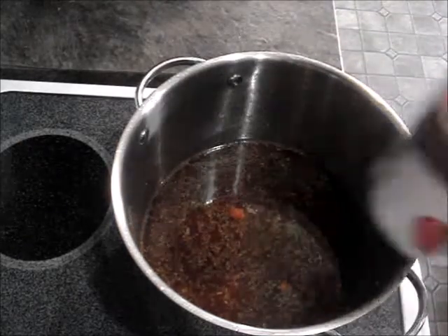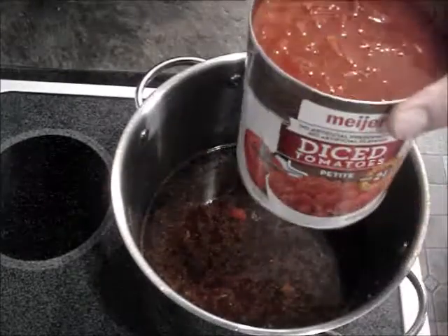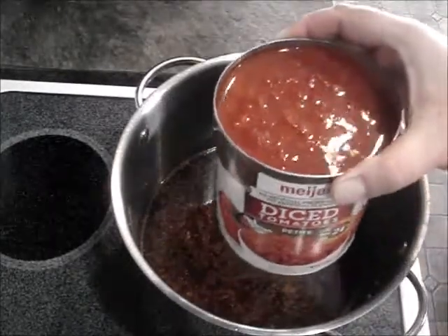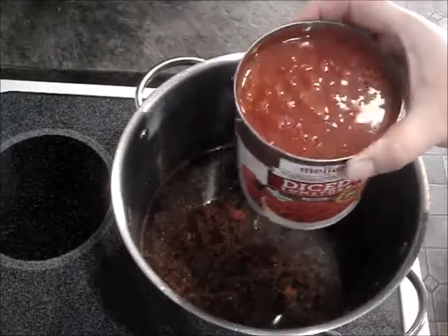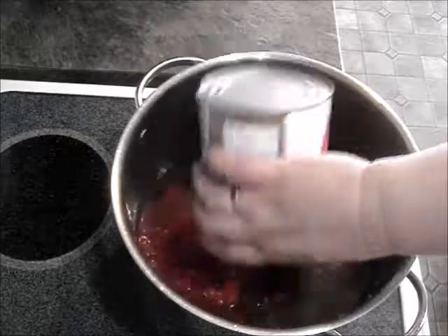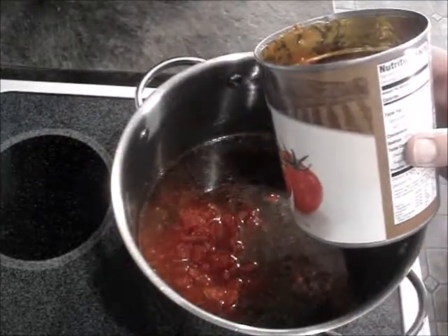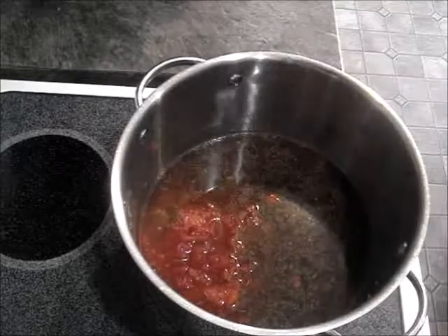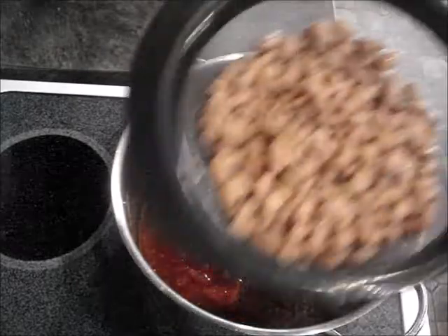Now I'm gonna add one extra-large can of diced tomatoes. I like the petite ones but any kind of diced tomatoes are good. This is the 28-ounce can, or about three cups. And then one extra-large can of pinto beans.